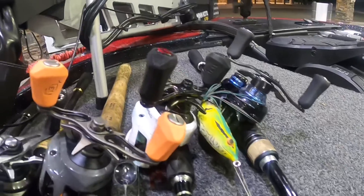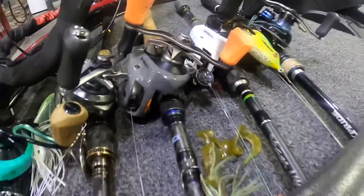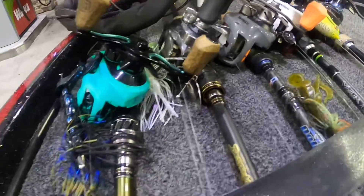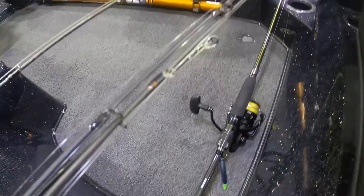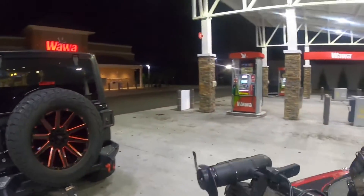Gotta have a frog in the mix, you know. That's got that popper tucked in — that's that Lavena Rico popper. And we gotta have some subsurface, some finesse, just in case the bite gets tough. We're gonna get out here and slay them things, guys. Grab our Wawa sandwich and let's get it.